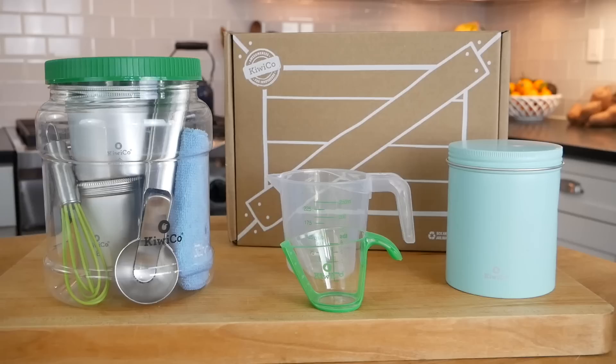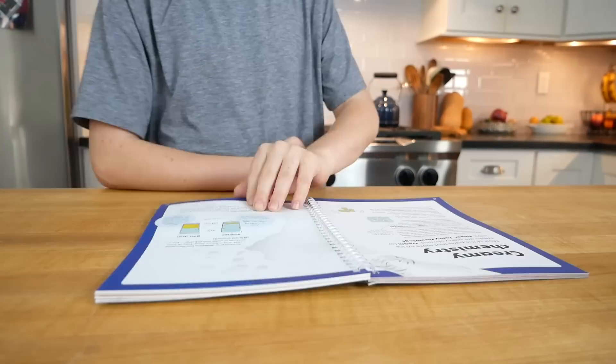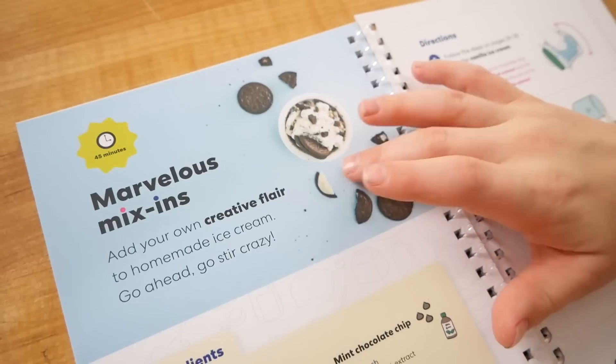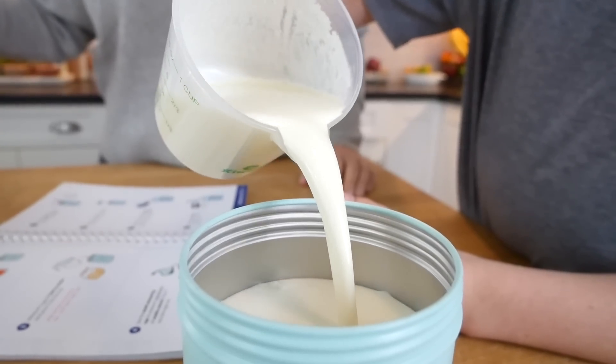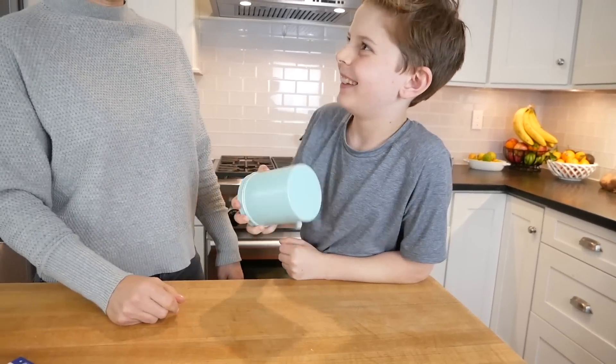KiwiCo creates super cool hands-on projects designed to expose kids to concepts in STEAM, which is science, technology, engineering, art, and math. They are a great resource for learning at home, and their Science of Cooking crates focus on the joy of preparing and sharing delicious meals with your family, so they are just perfect for our clean and delicious kitchen.